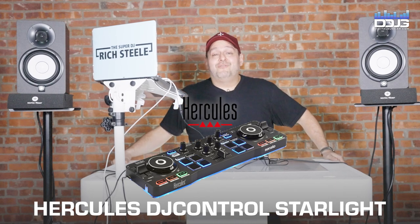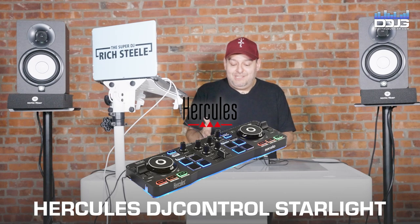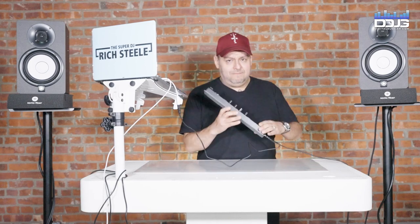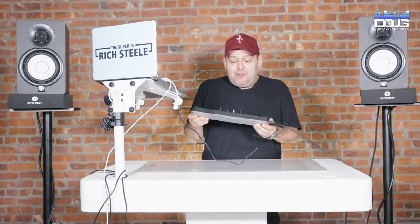What's going on everyone? I'm Super DJ Rich Hill here for Digital DJ Gear and in front of me I have the Hercules Starlight controller. At first glance you look at this thing and you're like, hello? It's that small. It's literally designed to sit at the bottom of about a 15-inch laptop, but it has a lot more than just a couple of cue buttons.